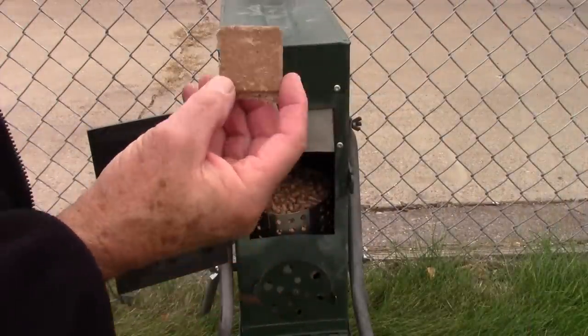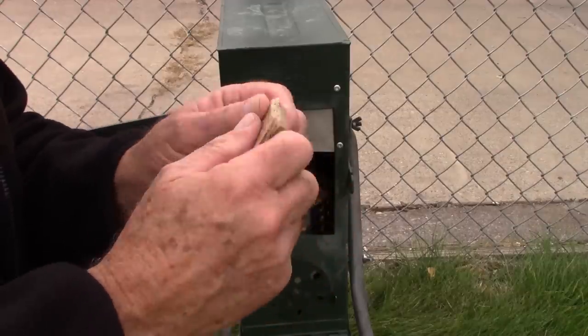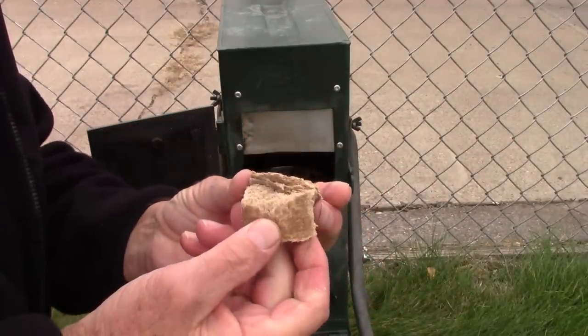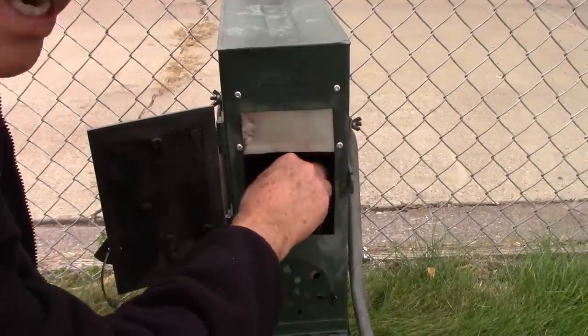I like to use these wax-impregnated fire starters — they're kind of made out of cane actually, but you can twist them apart and they're all fibrous. They light really easy and they burn a long time. I'm going to kind of bury it down here a little bit under the pellets.